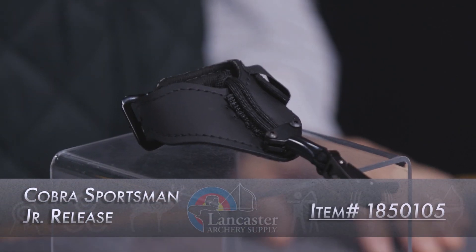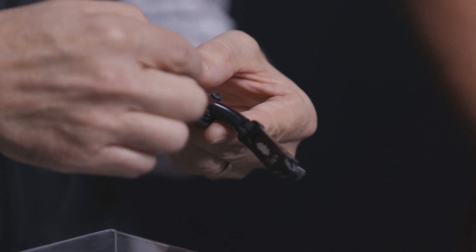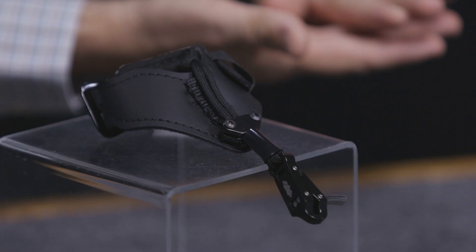This here is our Sportsman Junior. This is new for this year. Last year it had a lanyard connection — a webbing connection. This year it's a semi-rigid post connection, so you can address it better. It stays in position, so when you address the D-loop you don't have to be chasing it — it's in your hand sticking straight out so you can grab it and address the D-loop.